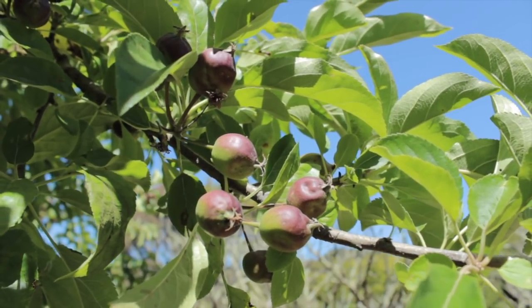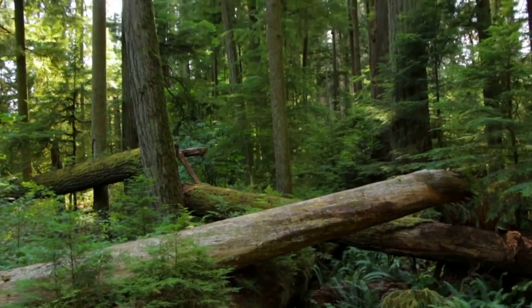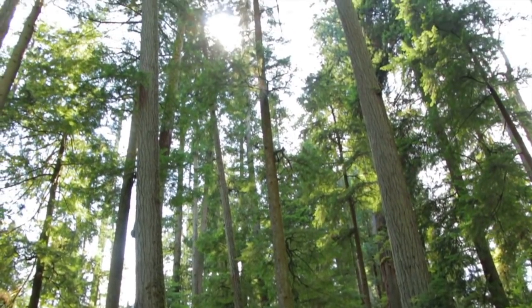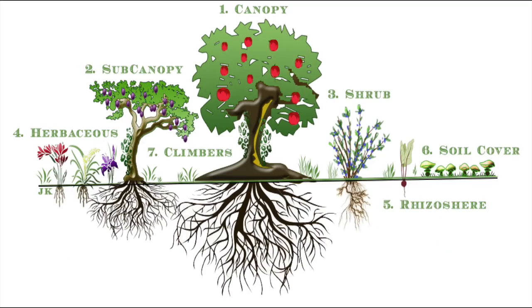In contrast, a food forest system is based on forest systems found in nature. There are a lot more different levels to a food forest system, from ground covers to mid-story levels, climbing plants, and then upper story plants.